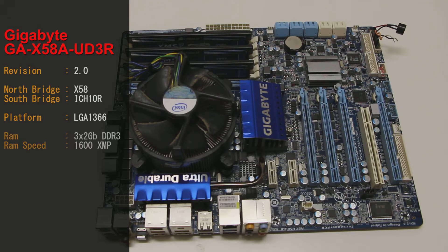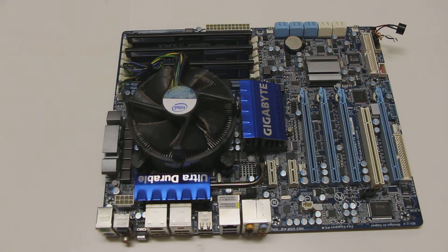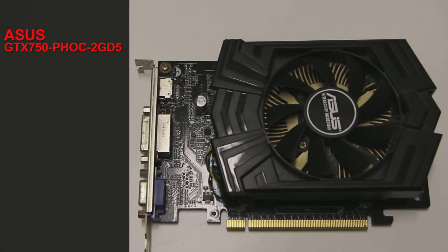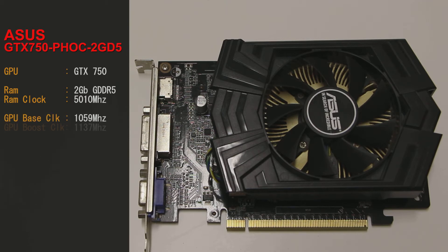Talking about RAM, we've got 3 sticks of Corsair XMS-3, DDR3 with XMP profile. They are 2 gig sticks giving us a total of 6 gig. The video card we're using today is the Asus GTX 750 PHOC-2GD5, with 2 gig of GDDR5 clocked at 5010 megahertz. The GPU base clock is 1059 megahertz and the boost clock punches up to 1137 megahertz.